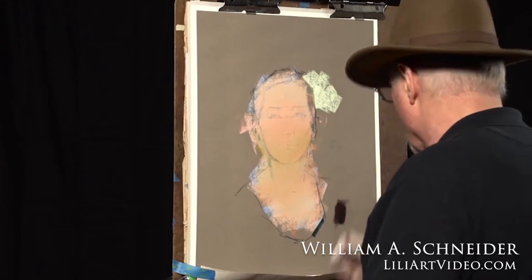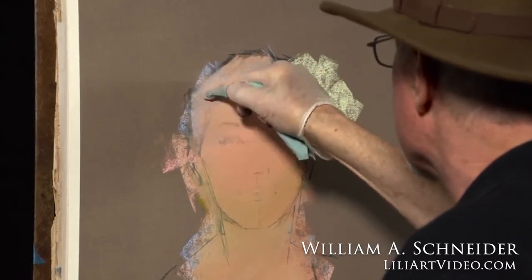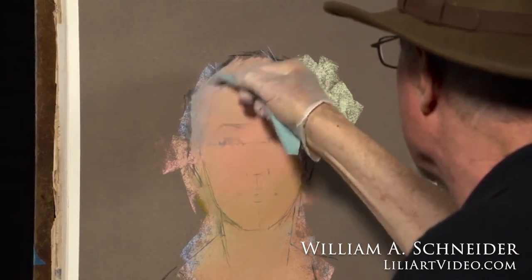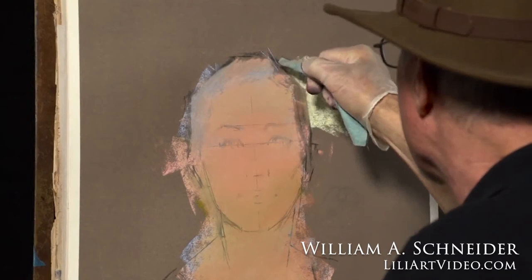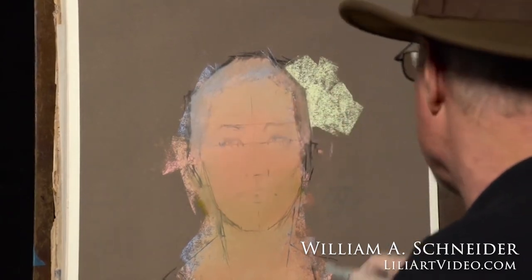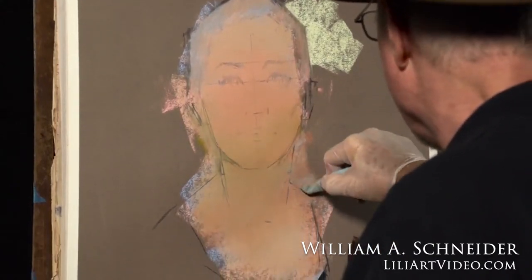That was William A. Schneider and Pastel Painting Secrets — you can learn more about it at lilyartvideo.com. Remember, there's a special discount code in the comments section. Now let's get right to our interview with William Schneider.